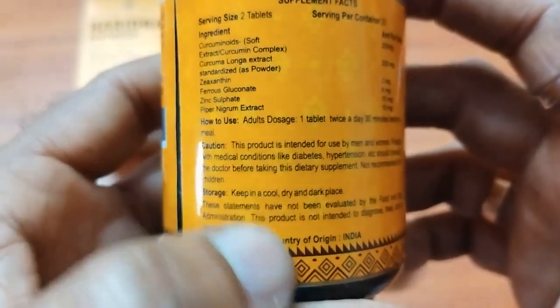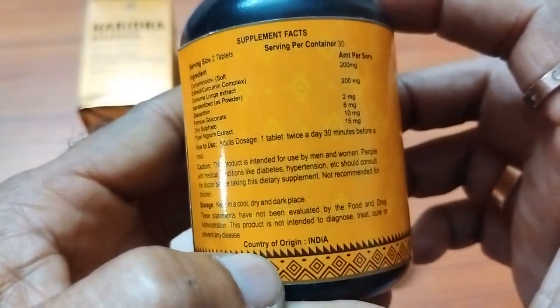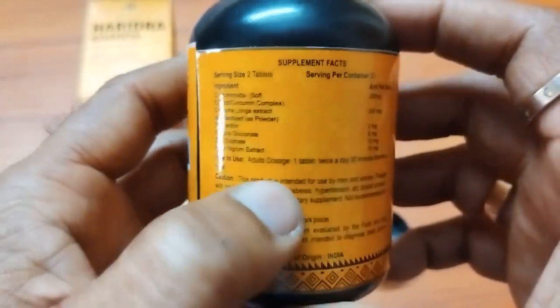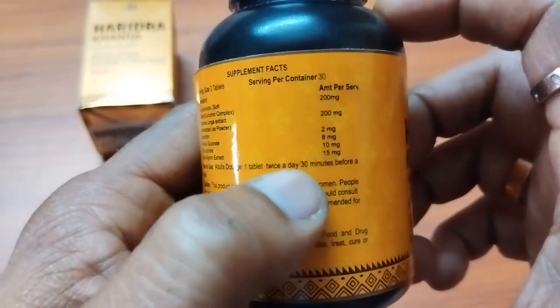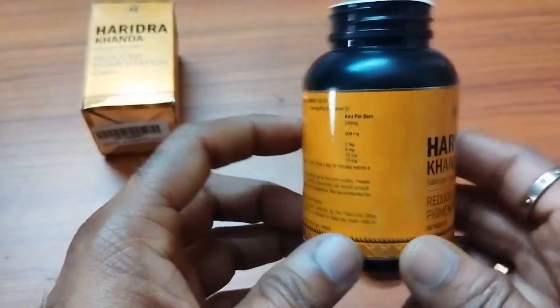This is a caution, and there is a warning also. Not recommended for children. How to use — adults dose: one tablet twice a day, thirty minutes before a meal. There is nothing much special about this.